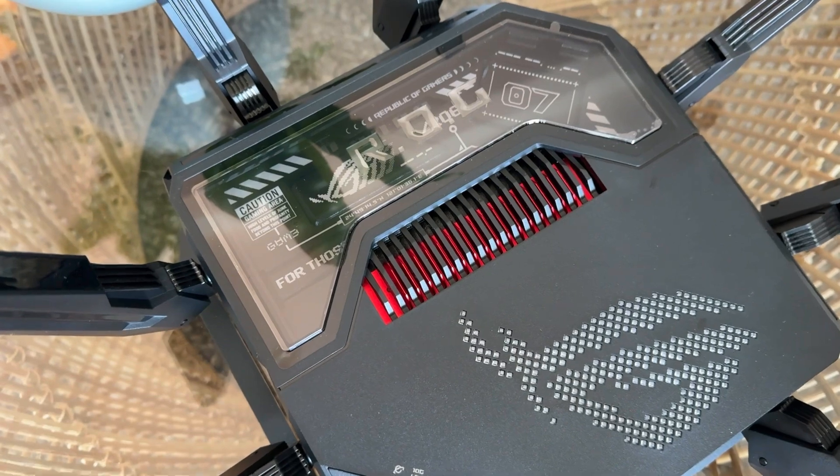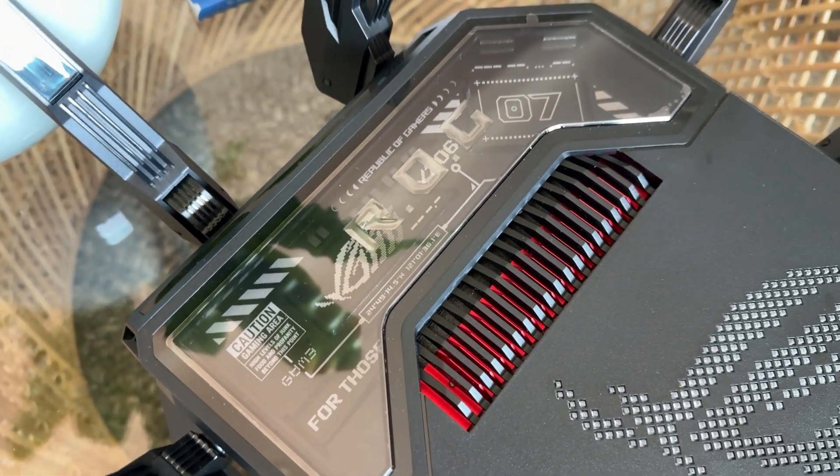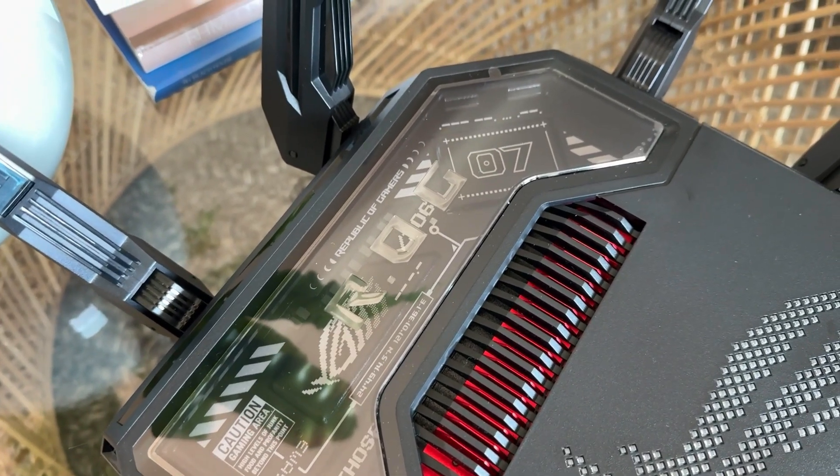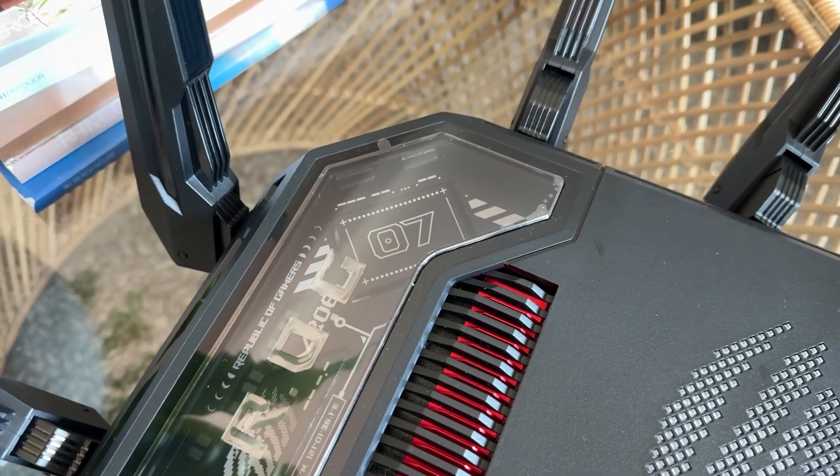Now that we're done with the setup, I'm going to spend some time testing the Asus ROG Rapture GT-BE98 Pro and this iMesh setup, so please stay tuned for a future video. It's worth noting that the setup was done with an iPhone, but if you have an Android device, the process should still be very similar. Thank you so much for staying to the end of this video — I hope you found it helpful. Please click the thumbs up and subscribe. If you have any questions, feel free to put them down below. Have yourself a nice day or night, wherever you are, my buddies. Until next time, bye!